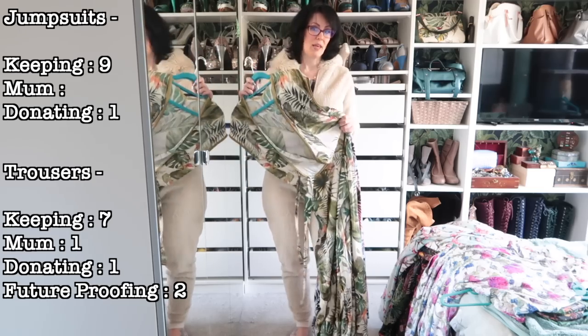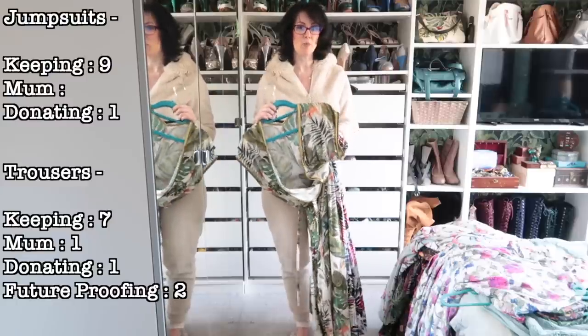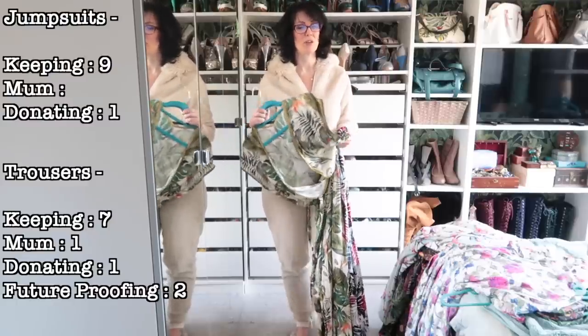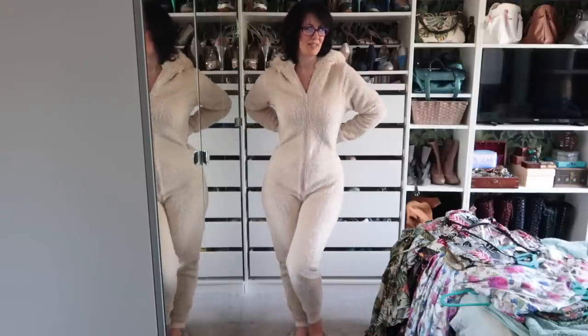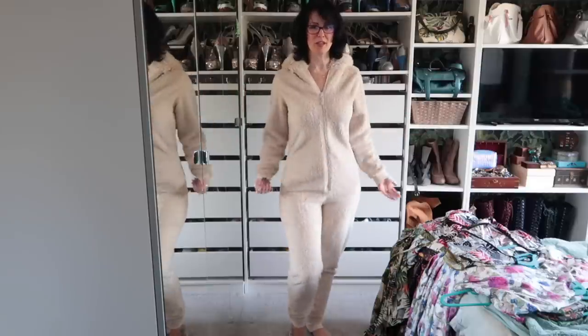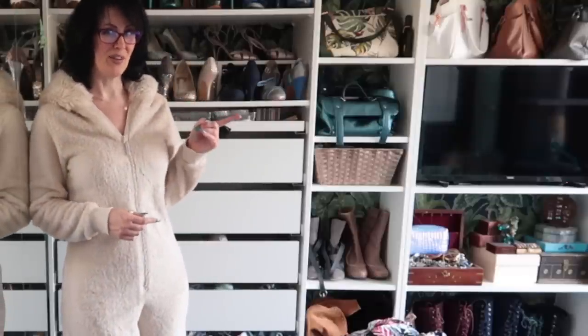I do have quite a lot of jumpsuit patterns but we'll see those in the pattern collection coming soon. I can imagine making more Siroccos, and maybe branching out into other patterns, but I'd prefer to make myself dresses. I'm really enjoying the experience of cleaning out my wardrobe — though I'm not sure I can take myself seriously while dressed like a giant teddy bear! If you've enjoyed this video and want to see more in the series, check out this video here.